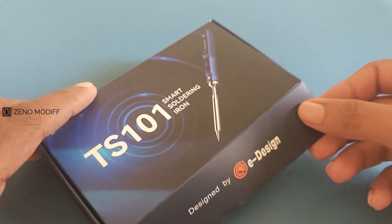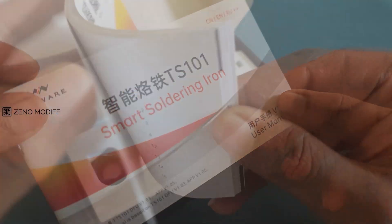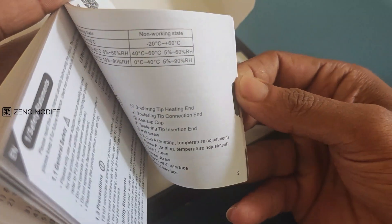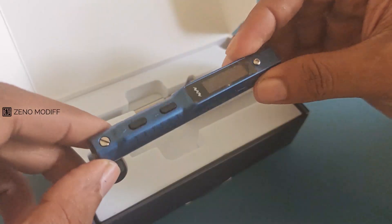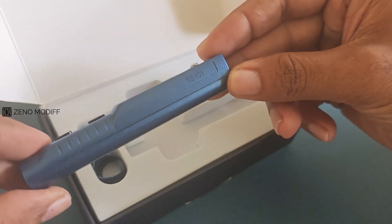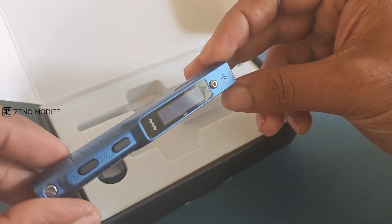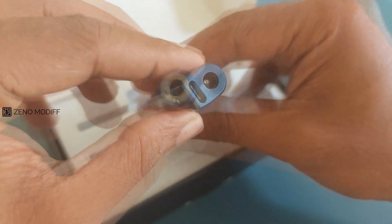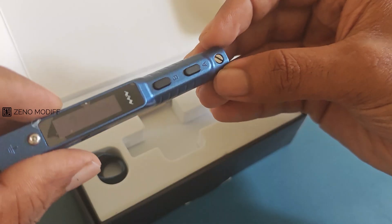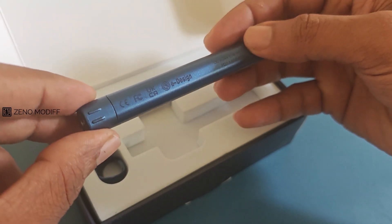The soldering iron comes in a small package. When we open it, we are presented with the user manual, detailed in different languages with complete information. Then we have the soldering iron itself with small branding on the side. I got the metallic blue variant, which has buttons for controls, along with the soldering tip port, DC jack, and Type-C port for powering the solder. It also has the European Conformity logo embossed on it.